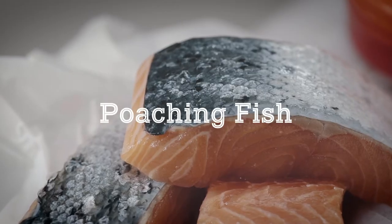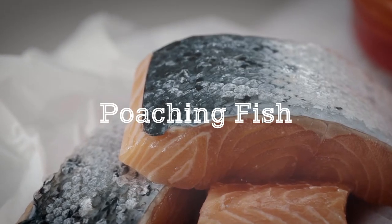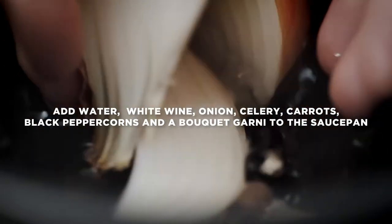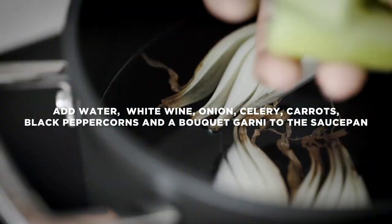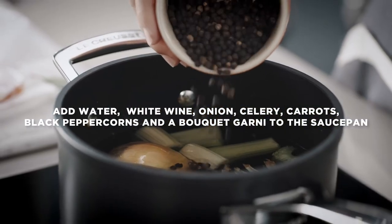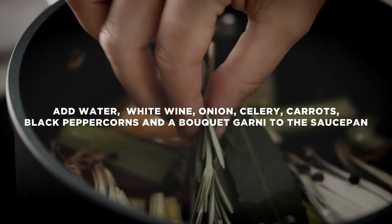A court bouillon is an aromatic liquid ideal for poaching fish to retain moisture and add delicate flavour. To make a court bouillon, combine water, white wine, onion, celery, carrot, black peppercorns and a selection of fresh herbs in a toughened non-stick saucepan.